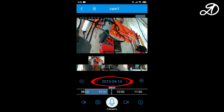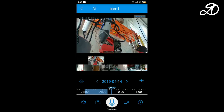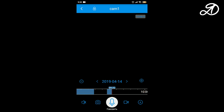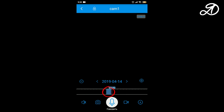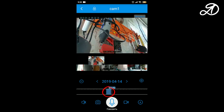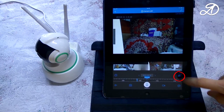Here you can choose the date of shooting, and just below is the timeline. Moving along it you can view past recordings. The scale can also be changed for more precise positioning. Blue color shows video recorded on the microSD card. When recording to the cloud, intervals shown in green indicate motion events, and these fragments can be viewed. This icon activates object tracking, where the camera starts to follow a moving object.